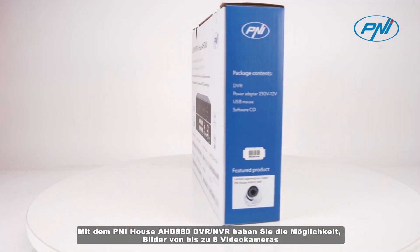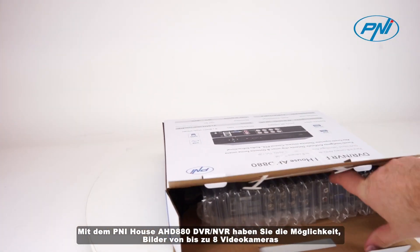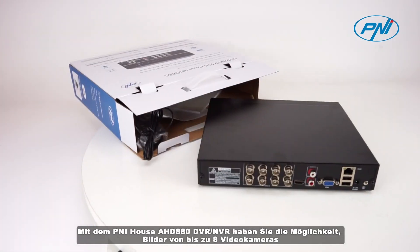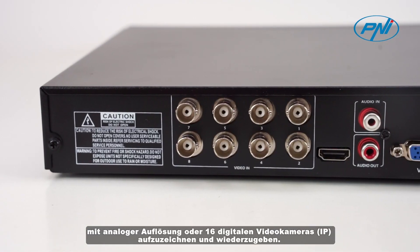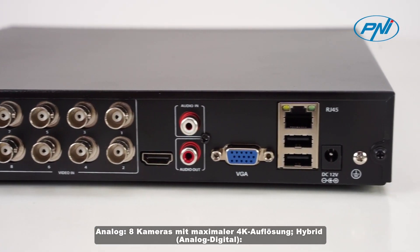With the Pennyhouse AHD 880 DVR-NVR, you have the possibility to record and playback images from up to 8 video cameras with analog resolution, or 16 digital video cameras. Analog: 8 cameras with maximum 4K resolution. Hybrid analog-digital: 8 cameras with maximum 4K resolution.